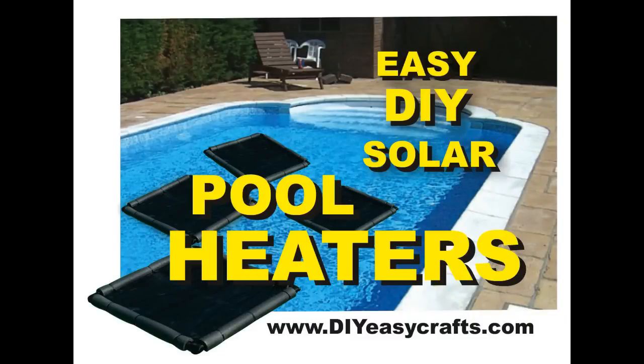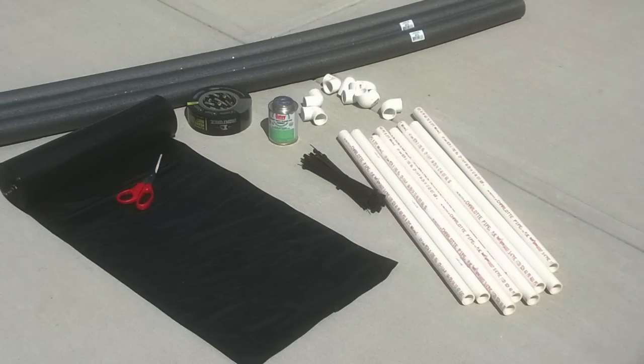Welcome to DiyEasyCrafts.com. This is how to make a DIY solar pool heater.